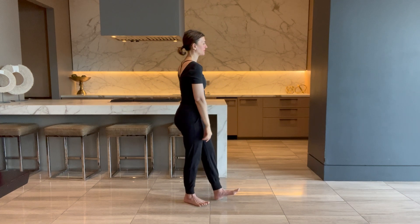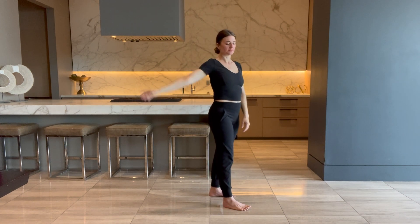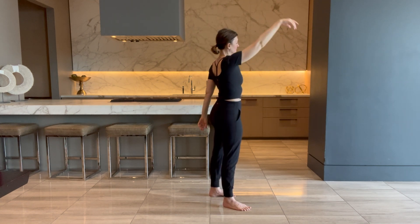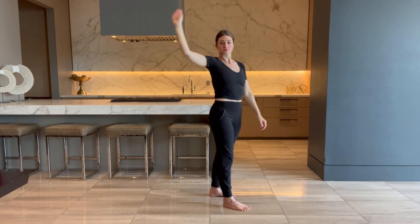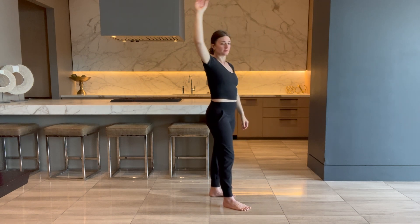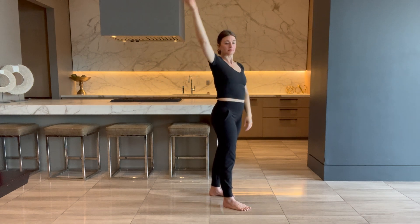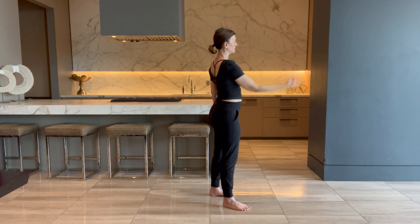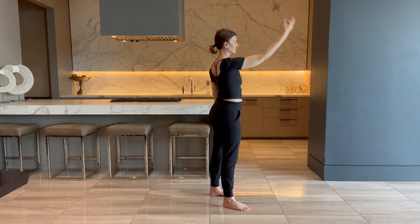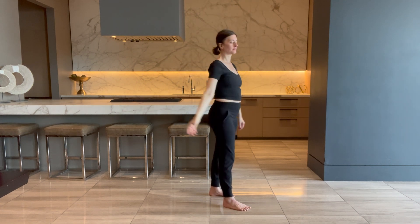We're going to do some shoulders next. Big, big shoulder circles — nine times in each direction. I'm kind of twisting a little bit, but I'm not really twisting on purpose. I'm just allowing my body to follow the shoulder and I'm not holding anything tight. Again, we want a nice, loose movement here. Let's reverse it. Keep breathing in and out of the nose.